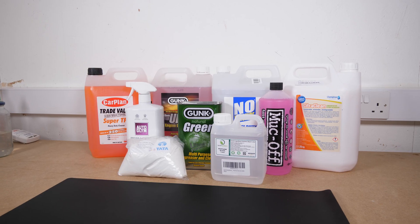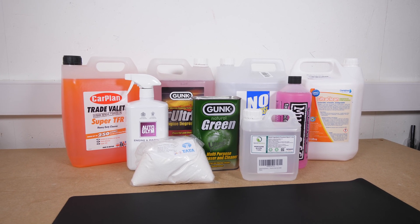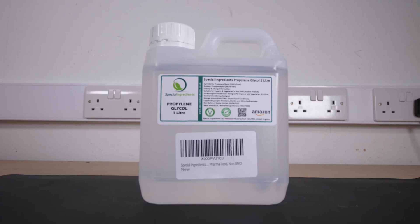Since I can't get Simple Green or Mean Green, I basically just bought every industrial degreaser I could get my hands on. I looked at all the material data safety sheets, saw which chemicals kept popping up, and did a bunch of research online in forums. Two main ones kept coming up: sodium carbonate, which is basically soap, and propylene glycol — which is crazy because that's mainly a food preservative as well as a cosmetic agent. It's food safe, which was a little bit weird.